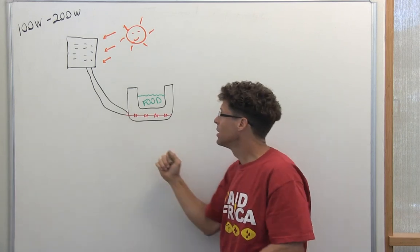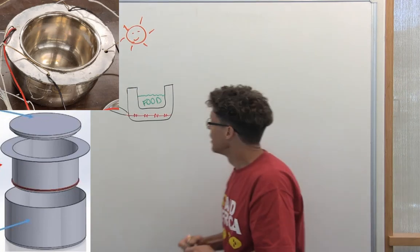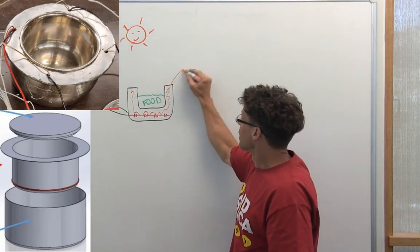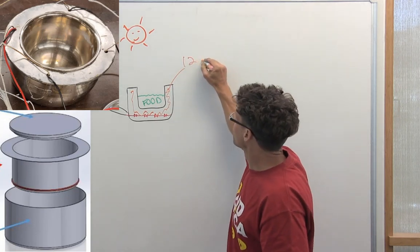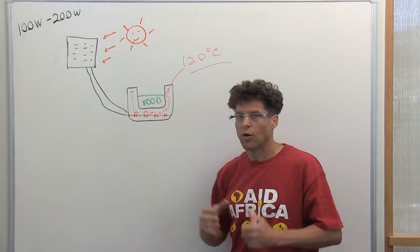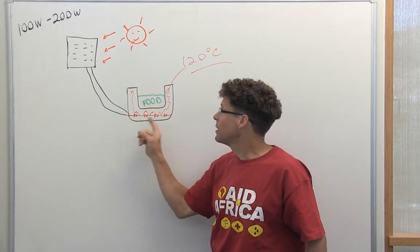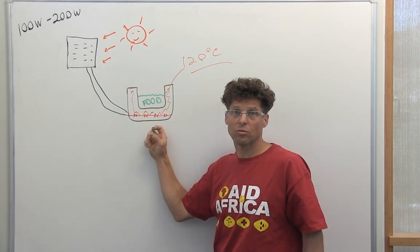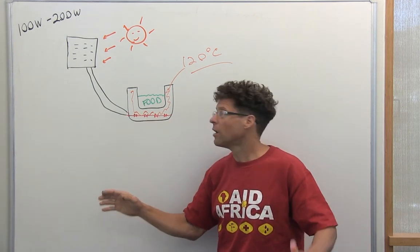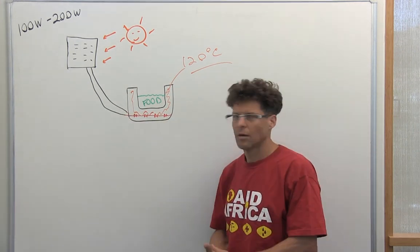Rather than heat the food directly, we have a pot inside a pot with a void in the middle, and we fill this void with a phase change material — a substance that melts at about 120 degrees Celsius, well over the boiling point of water. Rather than having the sun's energy heat the food over the day, the sun's energy melts this phase change thermal storage material, and then later in the day, even after the sun is gone, we can extract all this heat relatively quickly when we dump the food in.